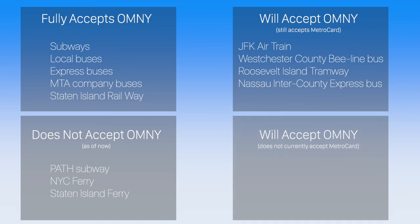The MTA has also announced that Long Island Railroad and Metro North will eventually accept Omni payments too, though neither currently accept MetroCards.